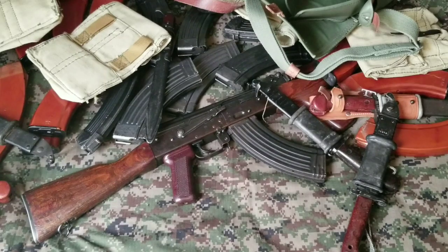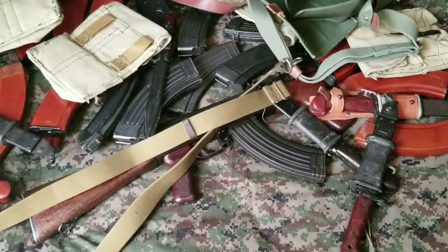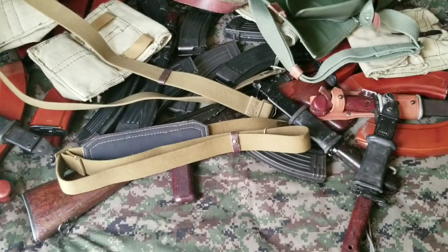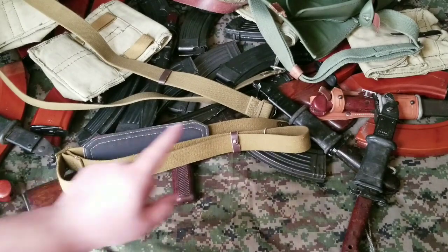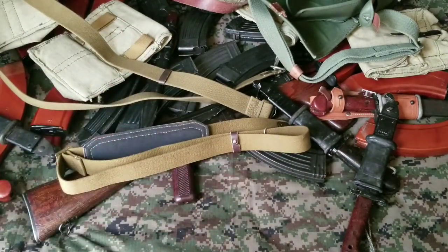Then you start thinking maybe the stock Romanian sling that came with your Romanian rifle wasn't good enough. So you start looking at other options. You find a single-hook Russian sling, you like it. But then you find an RPK sling and you buy it anyway. It's just endless. So these are some reasons not to buy an AK — because you end up buying a bunch of crap to go with this five or six hundred dollar rifle.